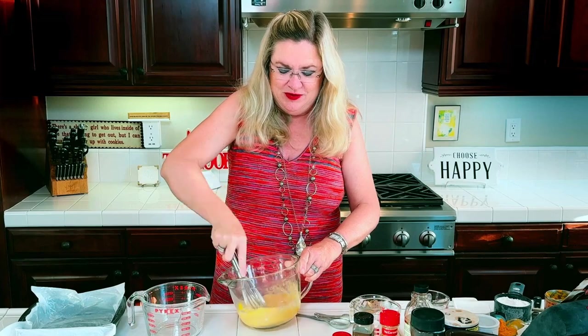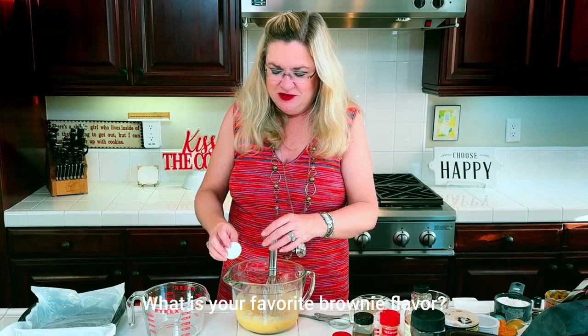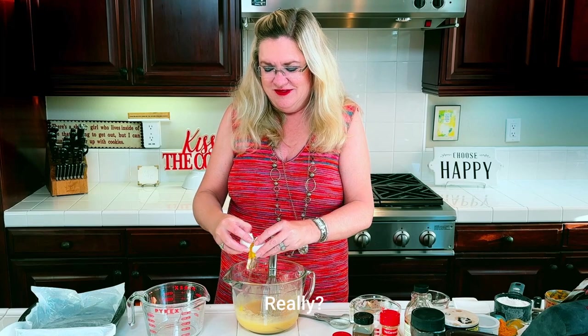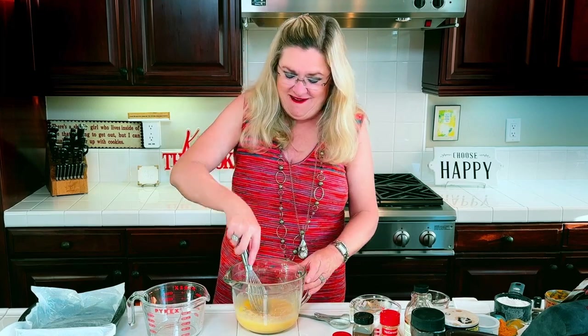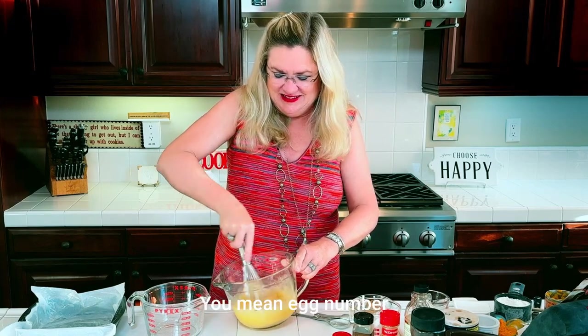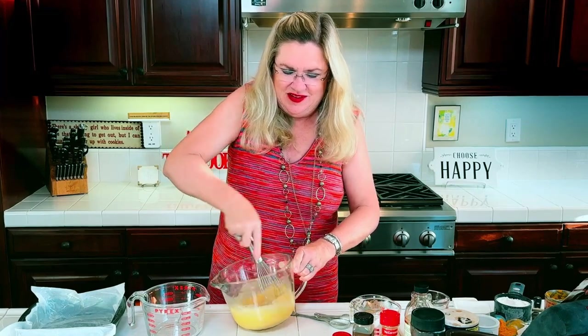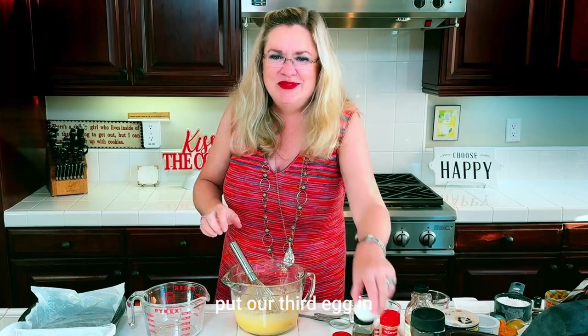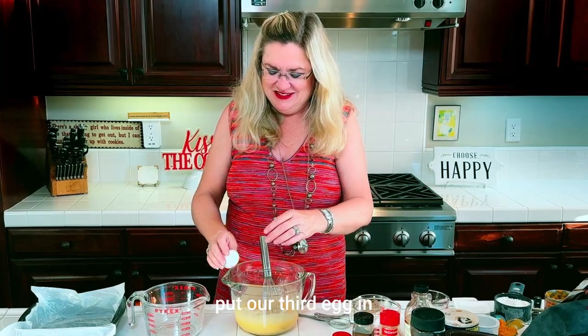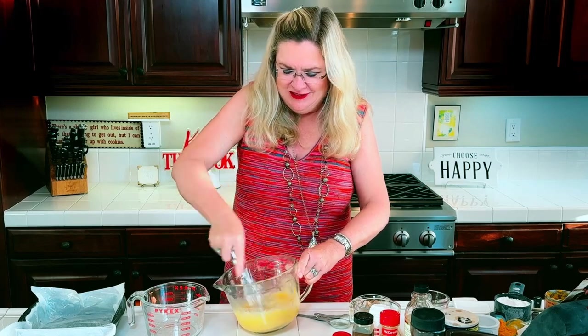Have you ever met a brownie you didn't like? Egg number two — whisk, whisk, whisk, getting my workout here. Put our third egg in, okay. All egg, no shells.